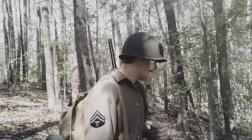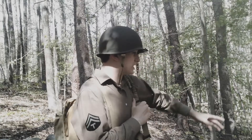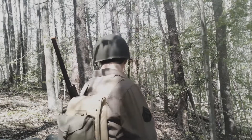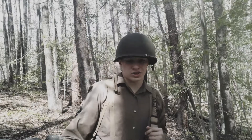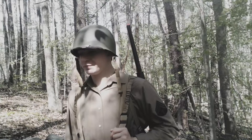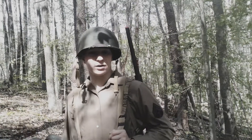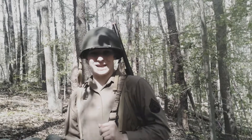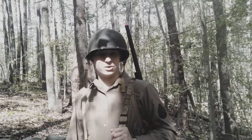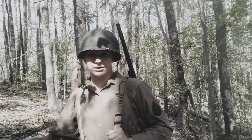I also did not dig this trench. This is a natural ditch that I found out under the woods behind our new house. Because the land we live on is covered by the RPA, I am not allowed to dig anything. So I just plopped a bunch of stuff here and it works and it looks good.